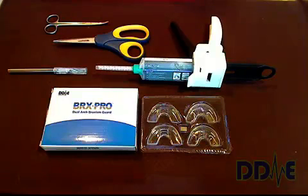Welcome. Today we're going to learn about how to make a BRX Pro dual arch bruxism guard. Before I get started, I wanted to mention a few of the unique features of the BRX Pro.